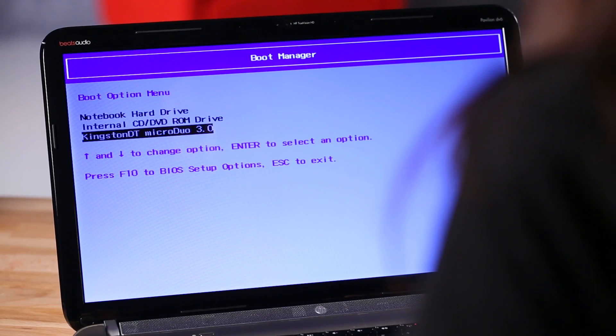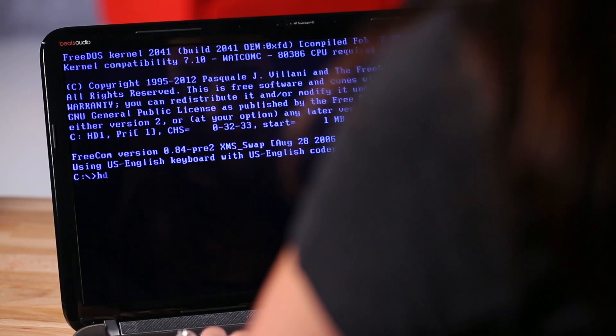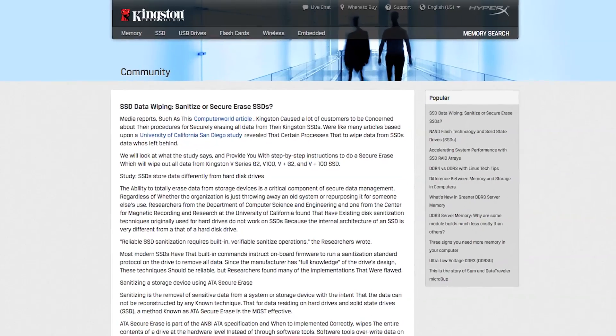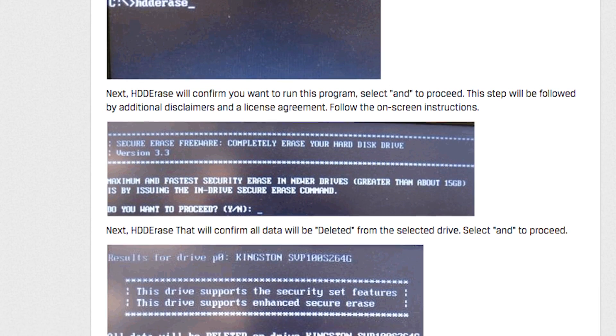One of the original methods for erasing drives is a program called HDD Erase. It was originally sponsored by the NSA and is available to everyone — pretty cool. HDD Erase is a DOS-based program, so it's not the most user-friendly, but it's free and works well in the right situations. Don't get overwhelmed — there's a walkthrough of HDD Erase on our website where you can find step-by-step instructions on how to use the program.